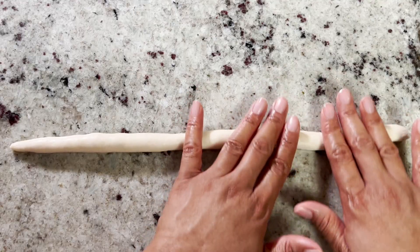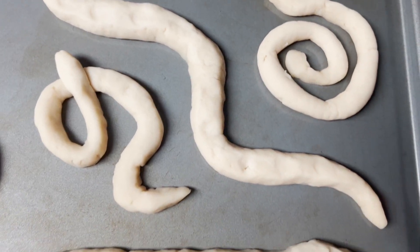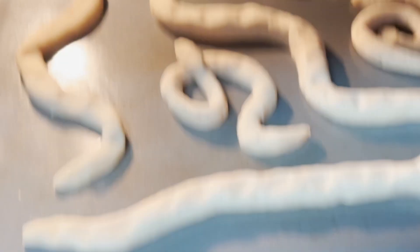Then you want to roll it out and shape your snakes. Once you're done, put it on a baking pan and cook it for three hours at 200 degrees.